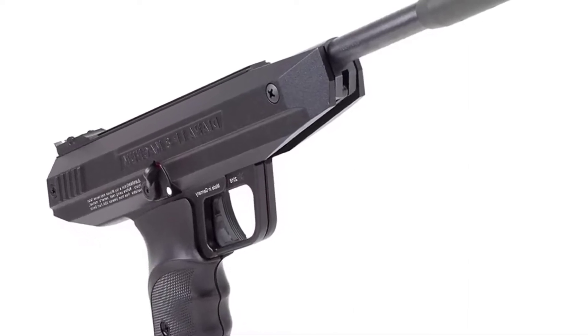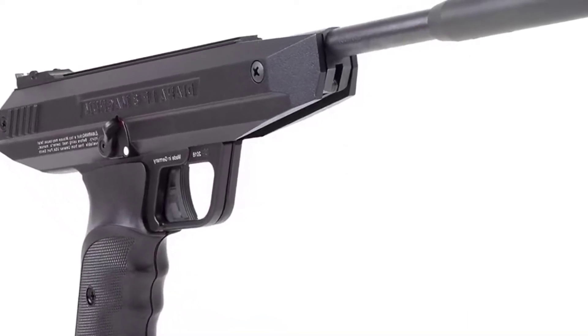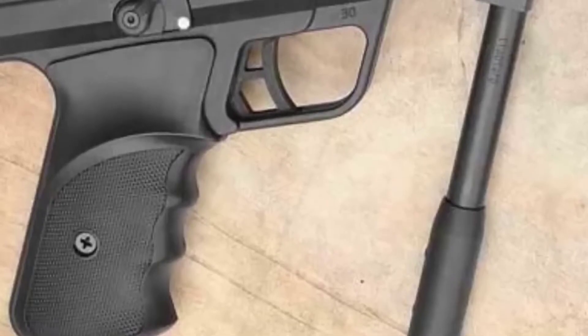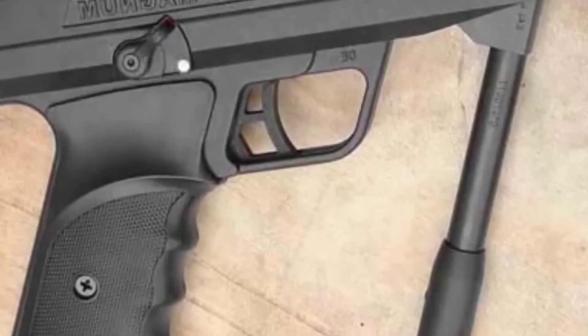The RWS LP8, also known as the Diana LP8, is a single-shot spring pistol air pistol available only in .177.